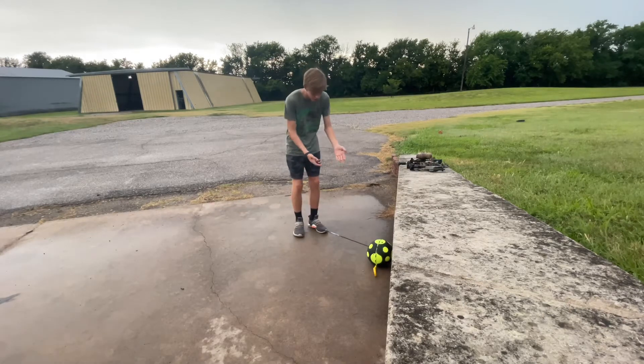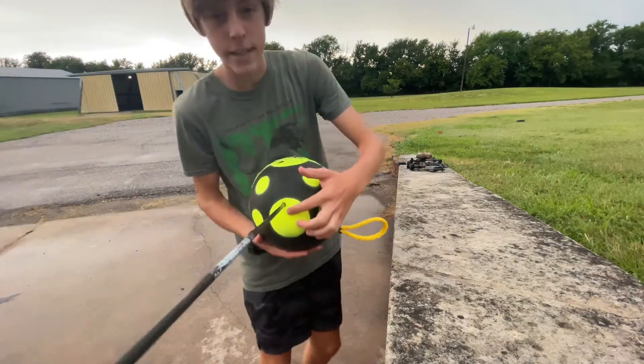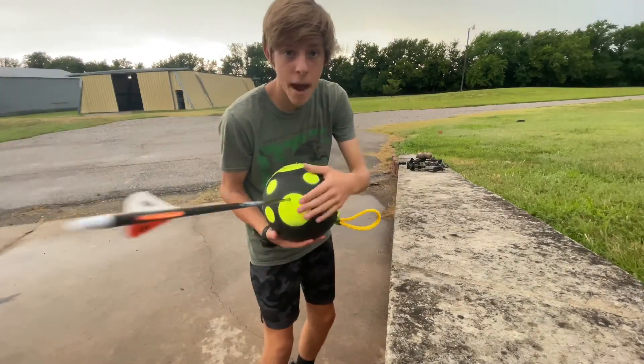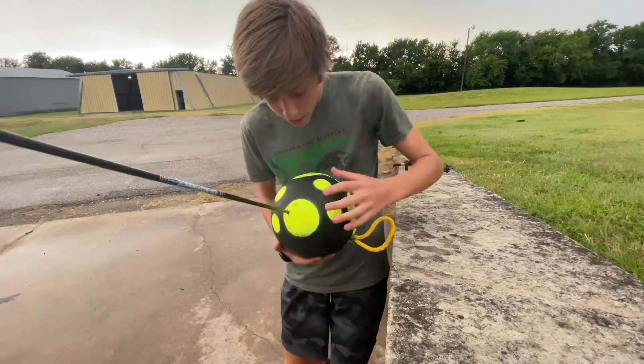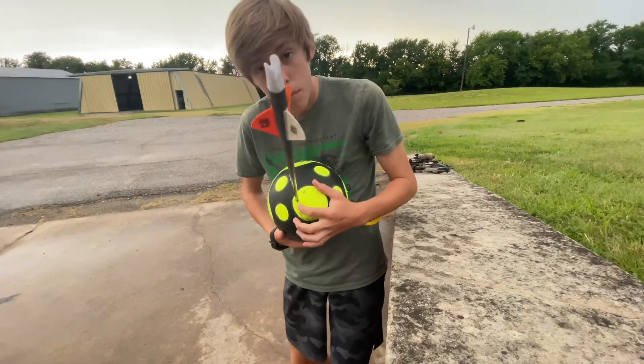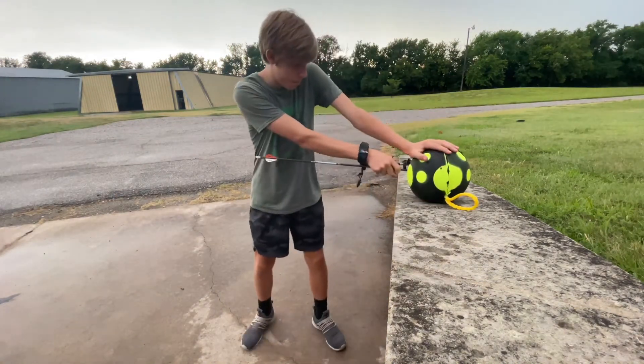Beautiful shot, right where I was aiming. Now we're shooting the broadhead from 10 yards — field point, broadhead, 10 yards. See if we can pull this out; this could prove to be tough.